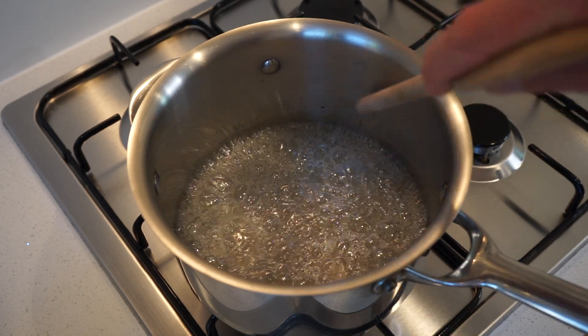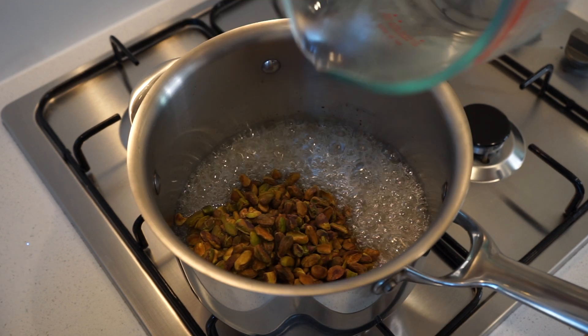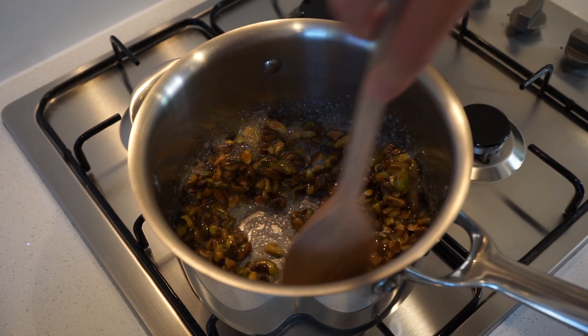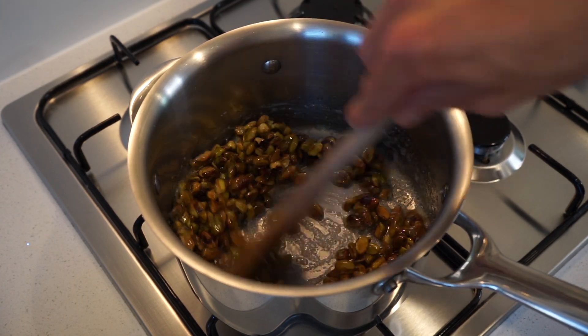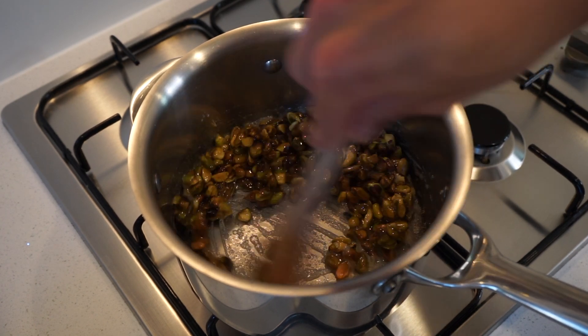6 minutes later we can start to see some colouring on the sides, which means we can add in the roasted nuts. Then, using a wooden spoon, continuously stir for 2–3 minutes to knock some air into the sugar solution and start the crystallisation stage. Make sure to keep this moving, as if we were to stop, this mixture would solidify into one clump — which is fantastic, but what we want here is for each individual nut to have its own coating.